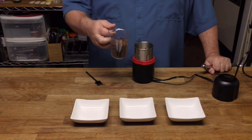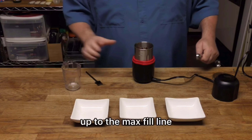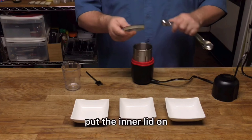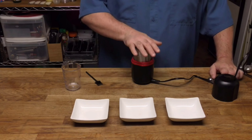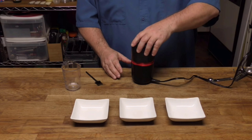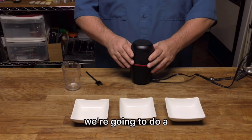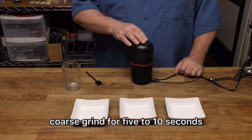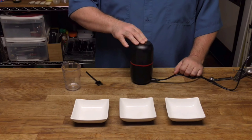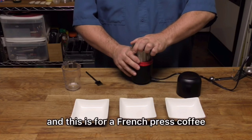Takes three quarters of a cup of coffee beans, or any other item, up to the max fill line. Put the inner lid on and then the outer lid — that's the trigger — and push down. We're going to do a coarse grind for five to ten seconds and let's show you what that looks like.